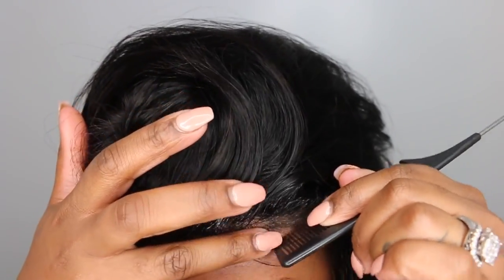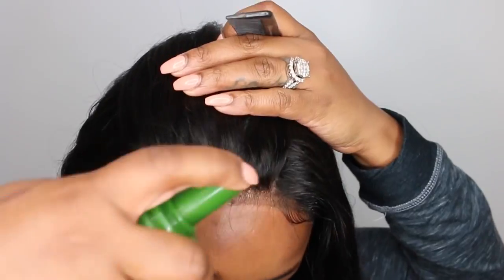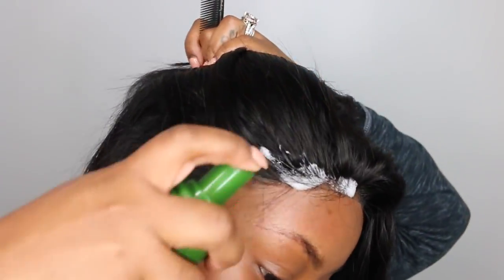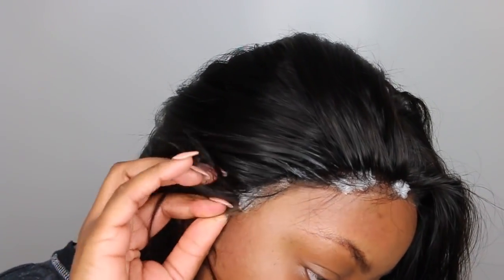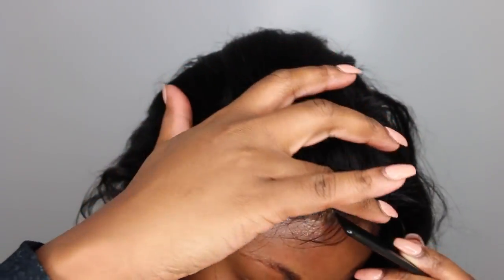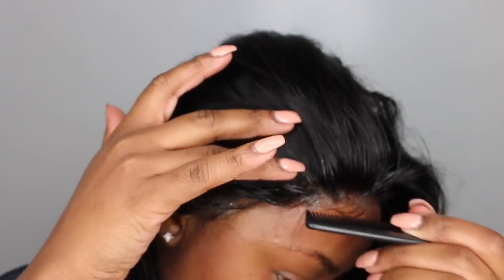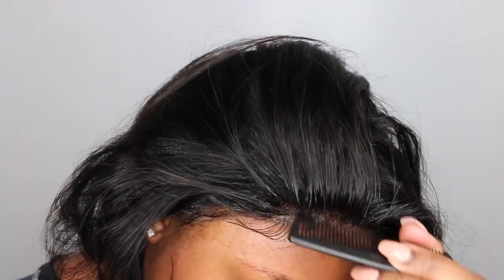You can definitely go in and customize more if you want it to look even more natural. If you're new to this, I would highly recommend doing it the first time as I did, and then styling it and wearing it around to see how you feel about it — then go back in a day or two and make any more modifications you like. If you're new, I definitely wouldn't recommend trying to get it a hundred percent right the first time, because that's where you may make the mistake of over-tweezing.